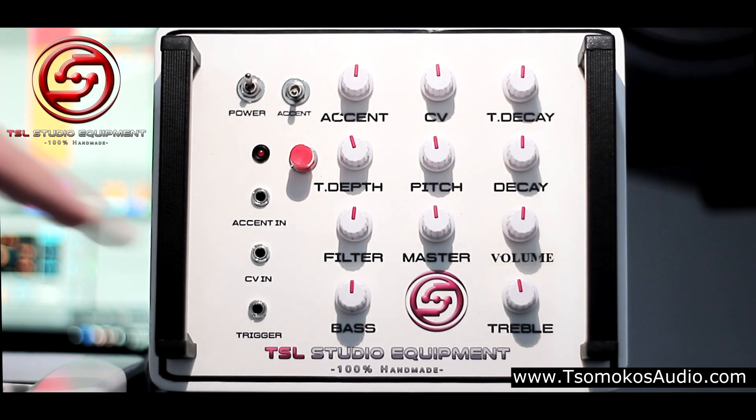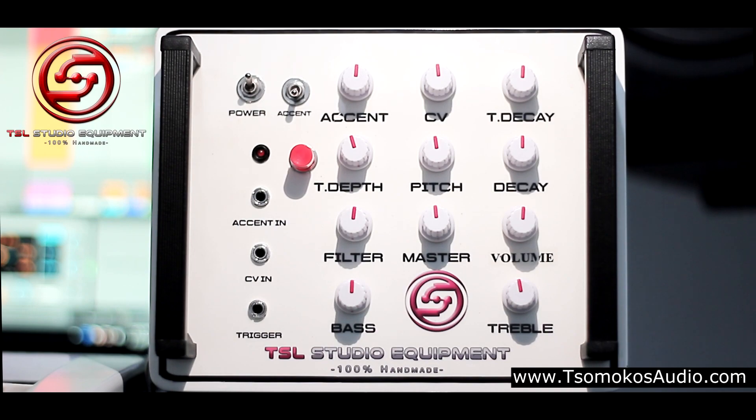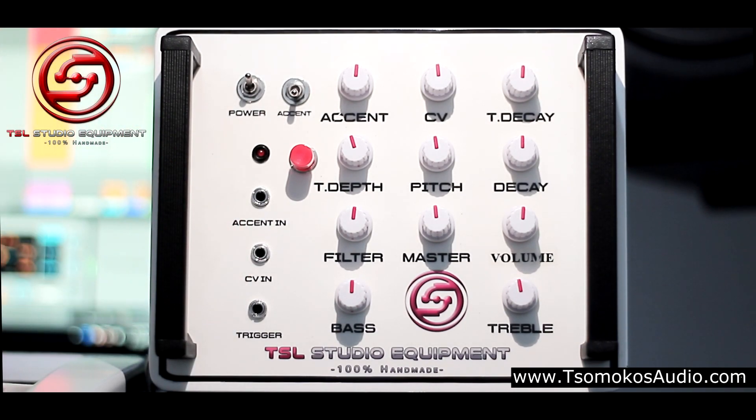The external trigger — you can drive the synthesizer with an external trigger source. The Seve input, as I said before, and the accent power on/off.